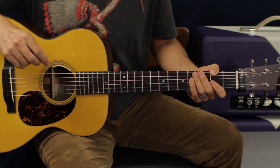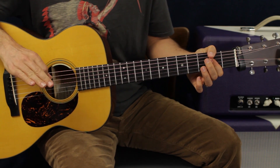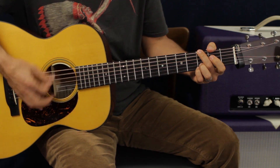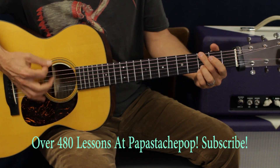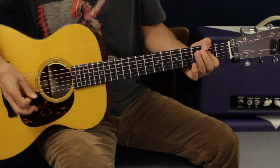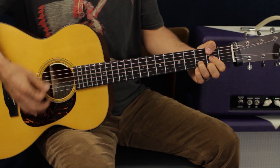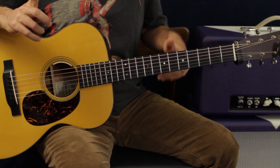That intro happens four times and gets you into the actual verse. The verse is the same exact thing we just did, twice — but then it changes. What it's going to do is go G, D, A, B minor. That last one is one two three, one two three four five — it's kind of a weird timing and it doesn't do that the second time around, it lasts longer.